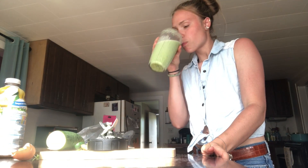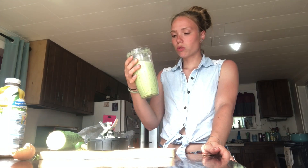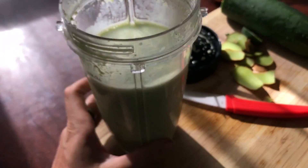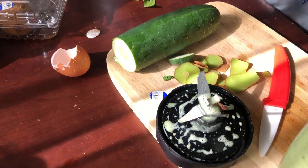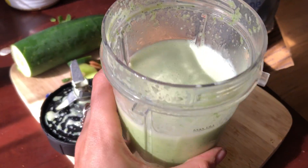So it's nice and green. Let's see how it tastes. That's really good. It's a really light flavor — not a very strong flavor, a really light flavor. It's sweet. It doesn't taste like vegetables at all, even though it's got all these veggies in it.